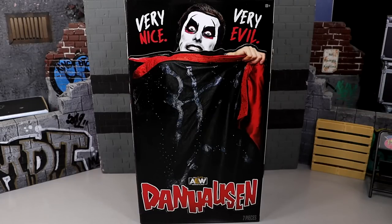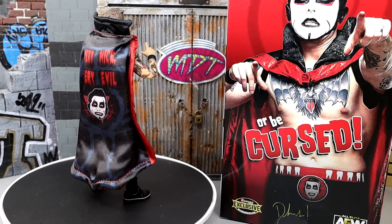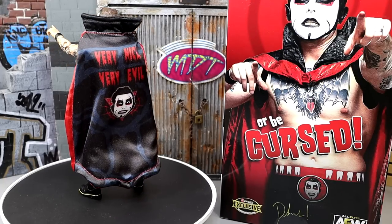Let's shut up and dive into the Dan Hausen ringside exclusive AEW Unrivaled figure. Crack him out of the packaging and find out if he is indeed very nice, very evil, and a very good figure. Here's the very nice, very evil ringside exclusive AEW Unrivaled Dan Hausen out of his packaging — really enjoying the figure. This is my review and we're going to break down all the things I love about the figure and all the things I don't like.